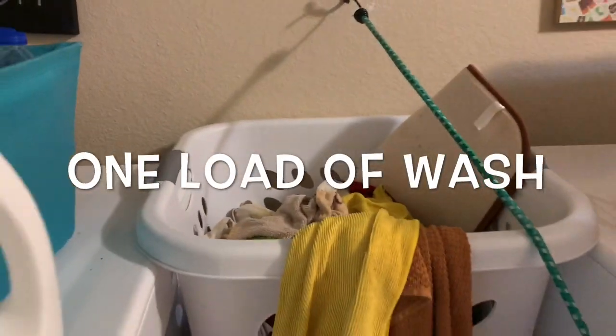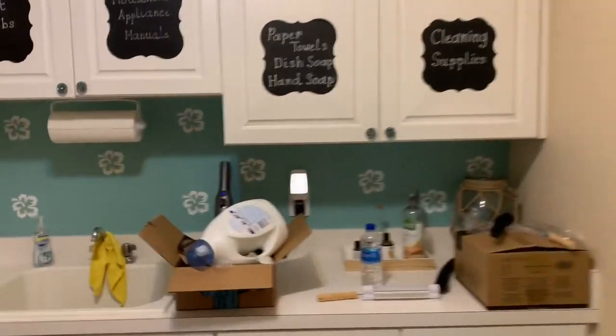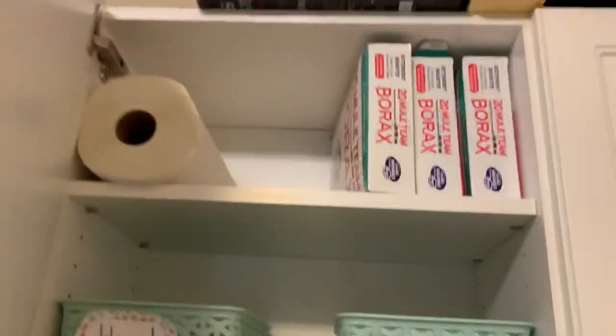Part of the daily chores is to do one load of wash — that is another habit I started doing in March. I'm looking around and I need to clean up the laundry room, so part of the daily chores is to straighten up the house and I'll be doing that throughout the day.